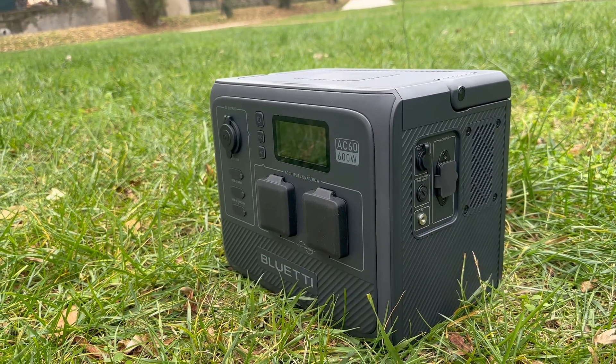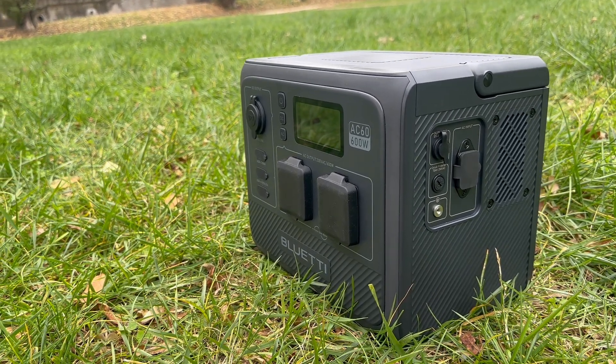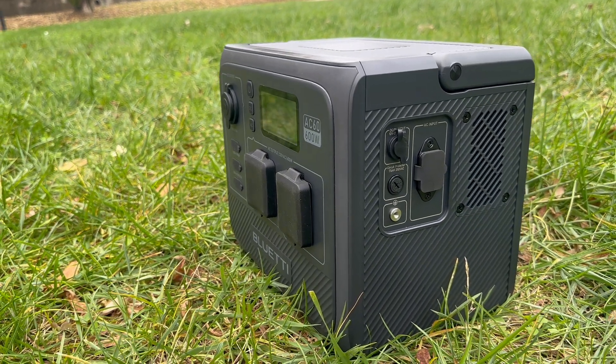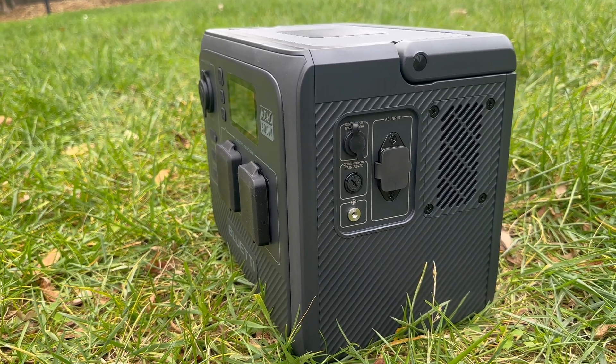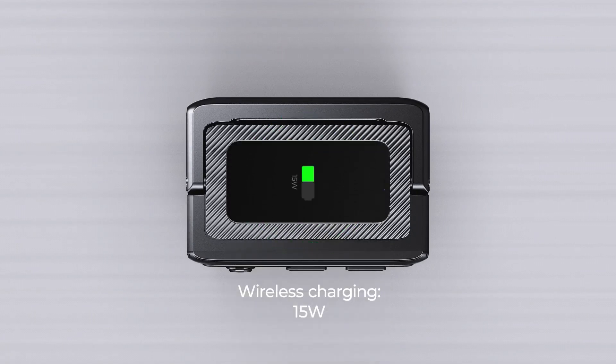The AC60 comes equipped with a range of ports, offering versatile connectivity options such as two UK plugs, a USB-C port delivering 100 watts, dual USB-A ports, a 12-volt car output, and inputs for a kettle lead and solar power. Additionally, it incorporates a convenient wireless charger, simplifying the charging process for compatible devices and eliminating the need for cables.